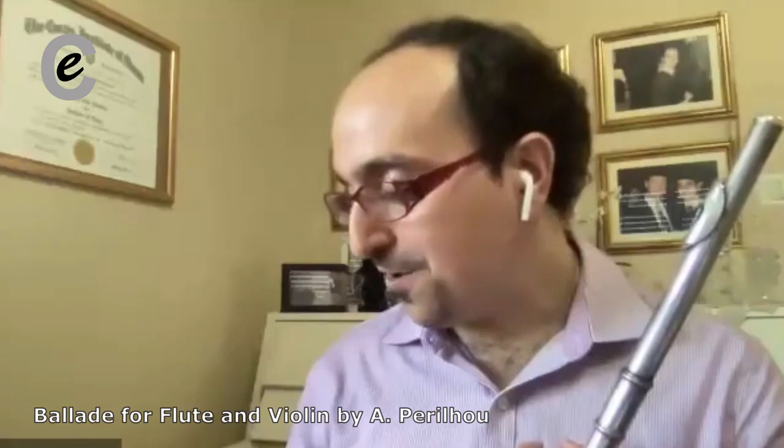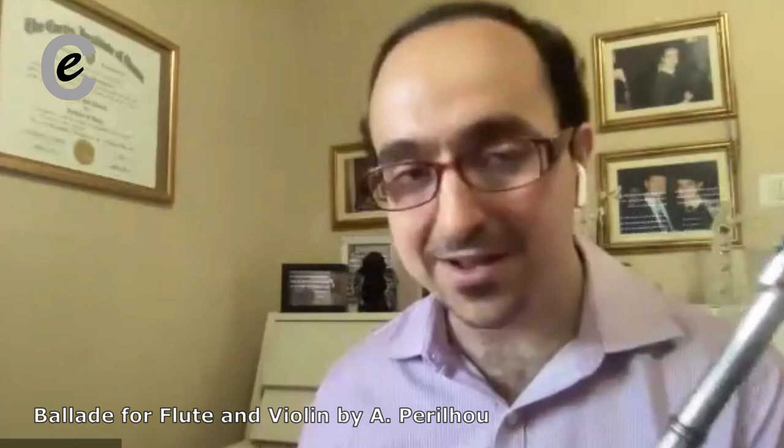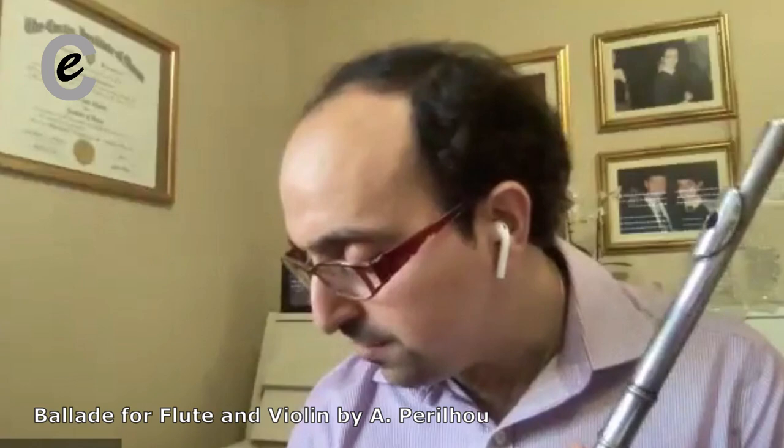Bravo, good job. And by the way, that last note — I know you can get it perfectly because you did it the first time, and I like the timbre you got on it. The one thing I will add: if you can try to stretch the breath a bit more. Maybe breathe after that low note.